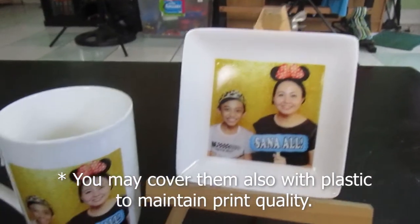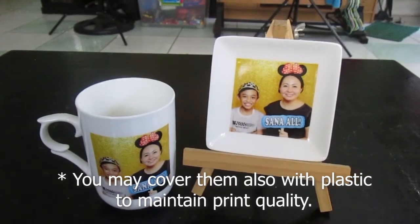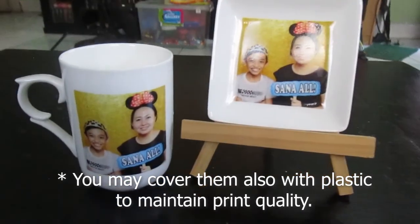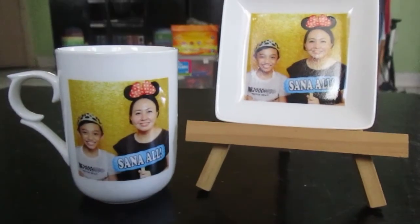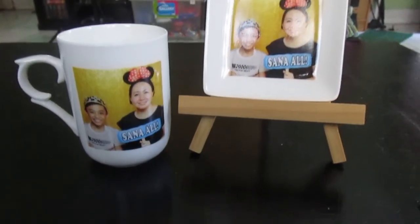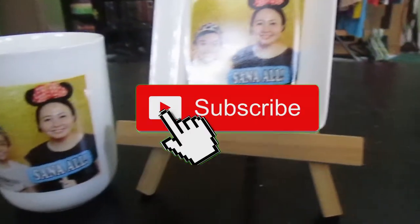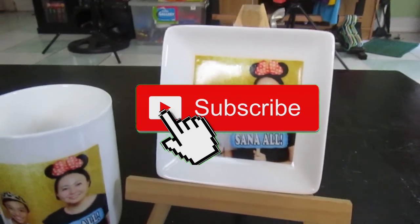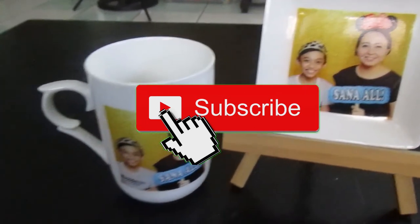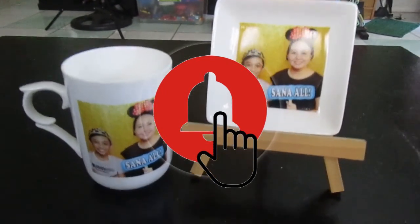We can use plastic for cover to maintain the print quality. I hope to see you guys on my next video. Bye!